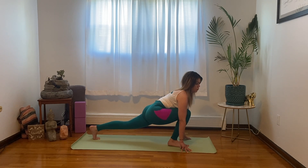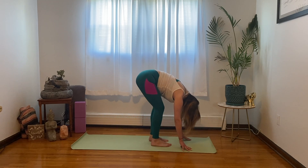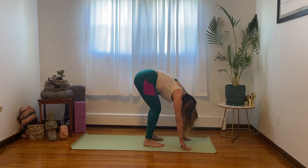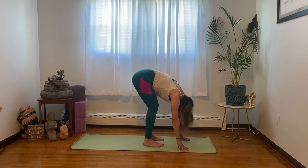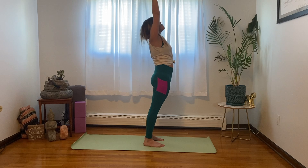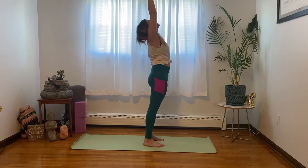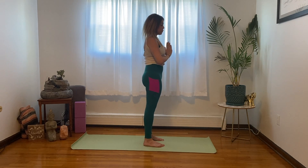Now let's come into our standing forward fold. Take a few breaths here. Inhale, come all the way up, standing backbend. Exhale, mountain pose with hands at heart center. Take one deep breath here.